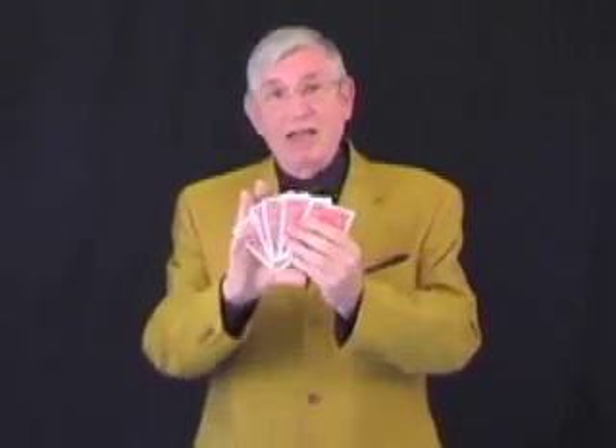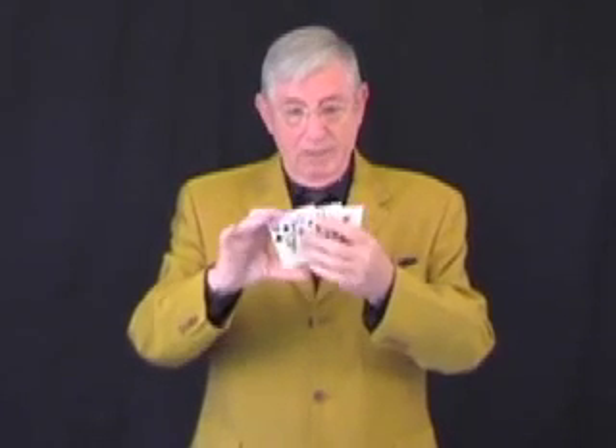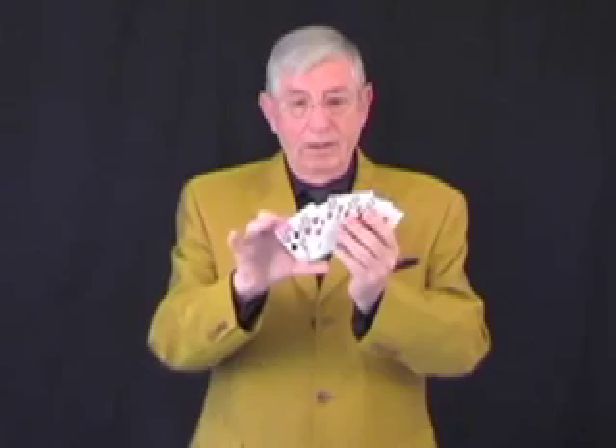I've always envied magicians who could manipulate 52 cards. I've been practicing and already I'm up to five. So today I'm going to show you my amazing five red card trick, done of course with five red cards. But the cards — not only are they red on that side, but they are also red on this side.